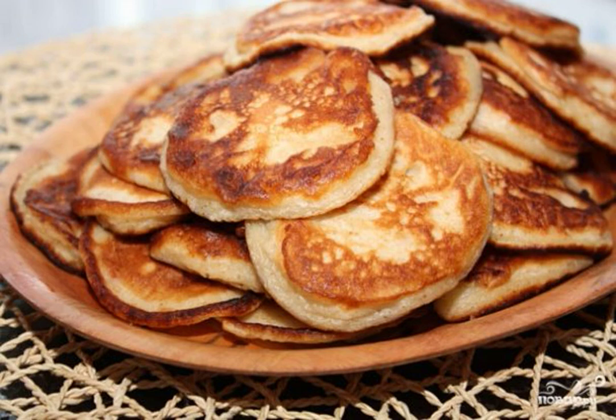I won't lie at all if I say that pancakes in 5 minutes at home are a reality. Usually I make such unsweetened pancakes for breakfast. It goes perfectly with an omelette or scrambled eggs. So try it.